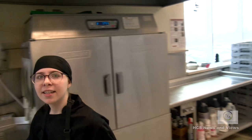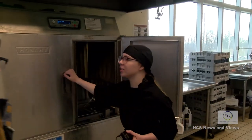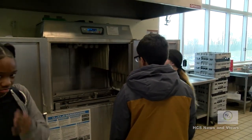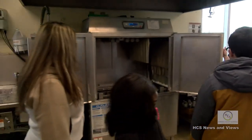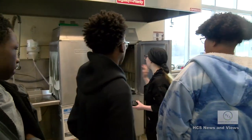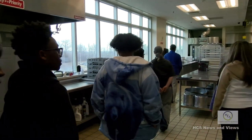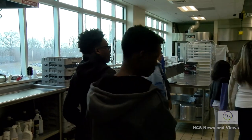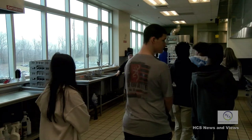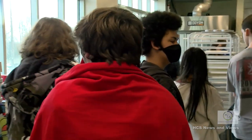This is our dish machine. It's much like what you have at home, except it's industrialized. You put dishes on this cart or tray, push it through, and within 30 seconds they're clean and come out the other side. These are our stove tops, and over top of those we have some new boilers that we just got. This is our three-compartment sink - you wash, rinse, and sanitize. This is for pots and pans.